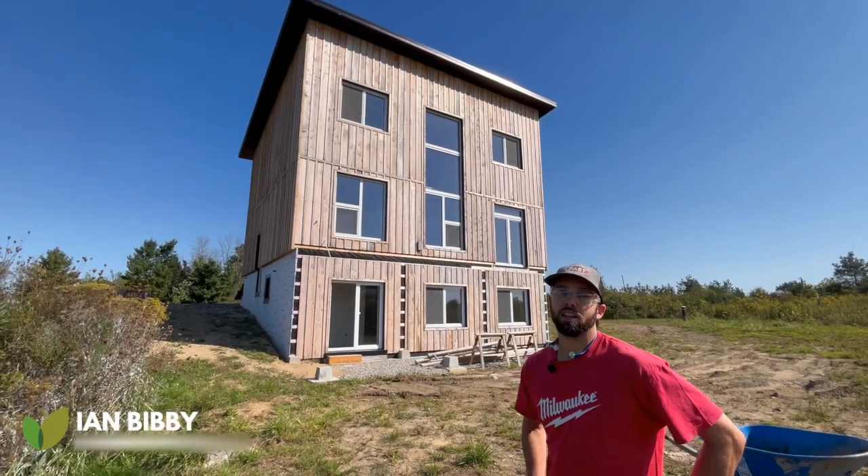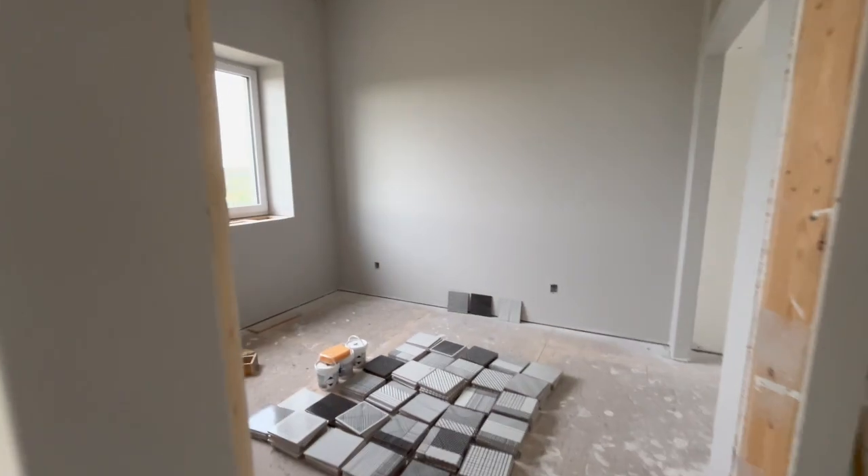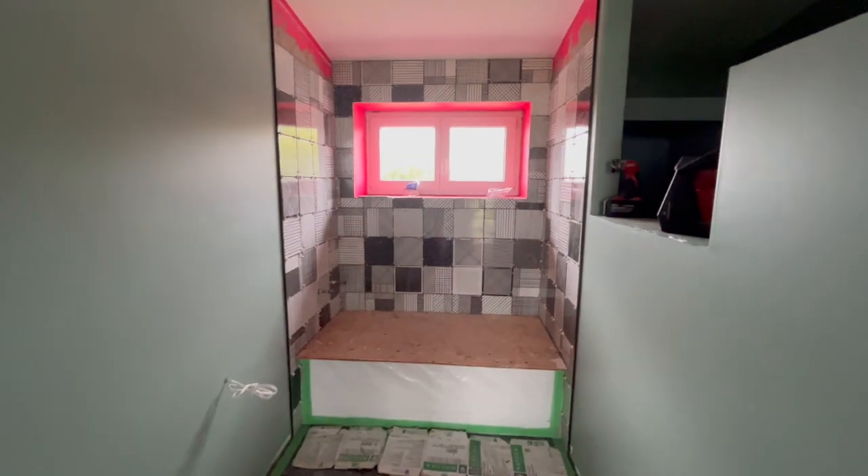Hi guys, welcome back to the Bibi Passive House. I'm going to give you guys a tour and show you where we're at with this project. So come on in.